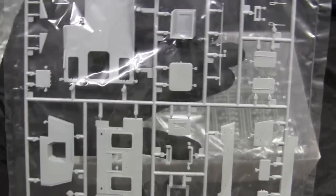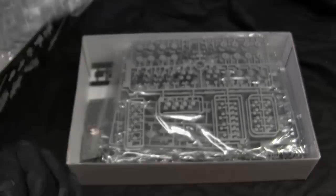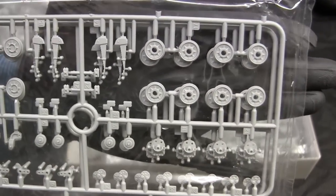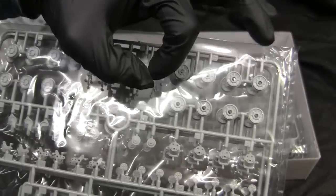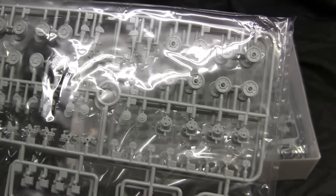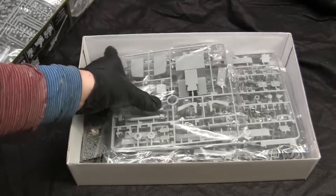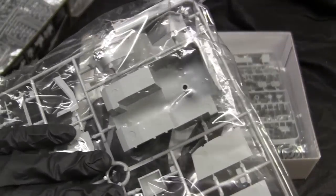Going further down takes us to the interior detailing — typical Dragon quality. Getting to the running gear, one nice feature is that the wheels do not have their rubber tires molded in. The rubber tires are actually a separate piece that gets slipped over the wheel hub. I've seen this feature on the Dragon HVSS Sherman variants produced in recent years, and it's the same concept with this tooling.